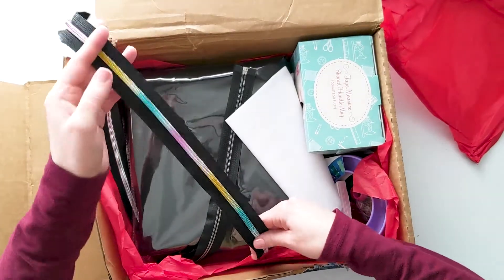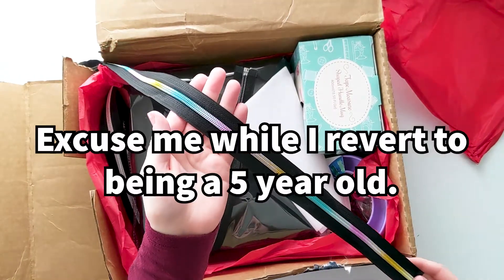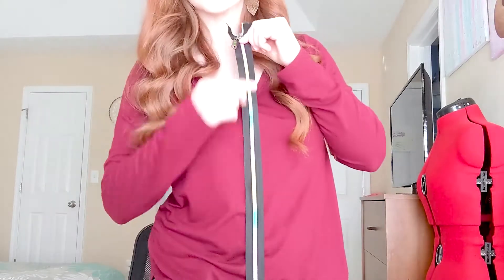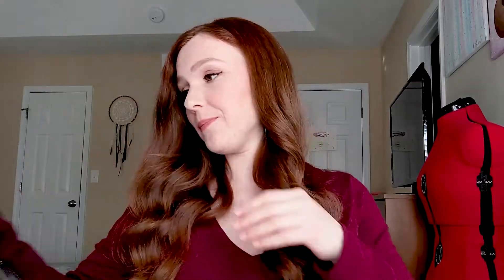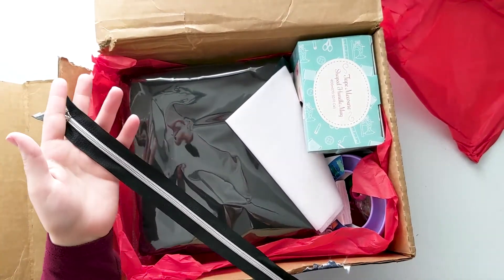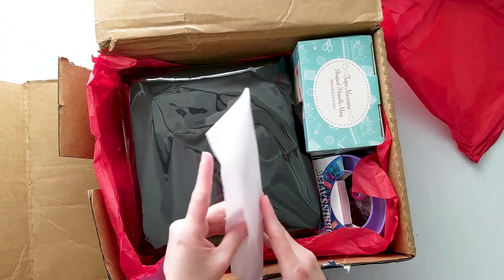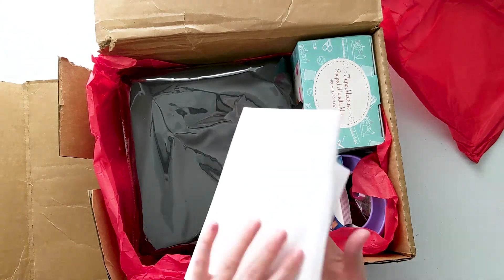We've got some zippers — oh my gosh, how cute is that rainbow zipper?! That's going to be awesome right down the jacket middle. And it looks like we have a regular zipper too; I wonder if that's for options or if you actually need both. And this is a stabilizer — it looks like it's an iron-on one, which is going to be very helpful when assembling a bomber jacket.